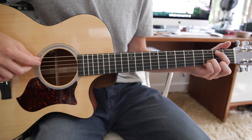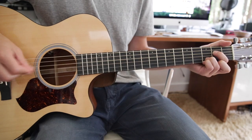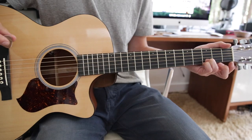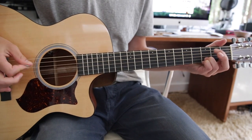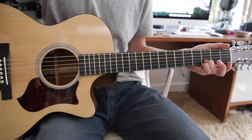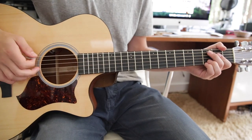First finger pull-off on the A string, second fret, to the D string, back to the A, and then an open D. And you do that twice through. You can take your third and fourth fingers off there — I just leave them on because it feels comfortable.